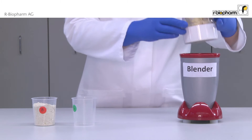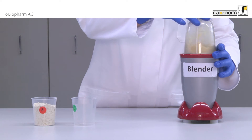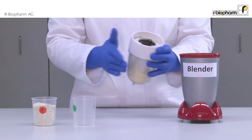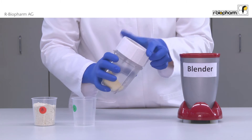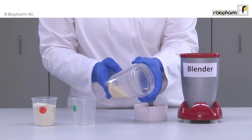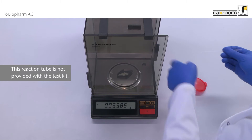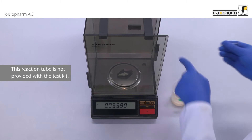Grind the sample with a blender. Then 100 mg of homogenized sample is weighed in and transferred into a reaction tube.